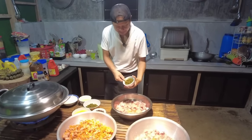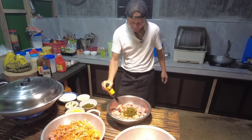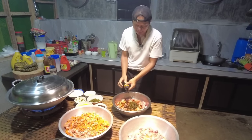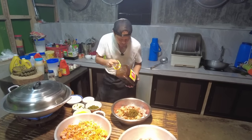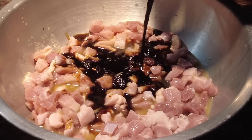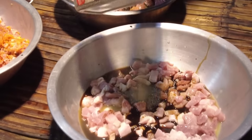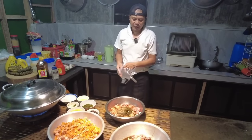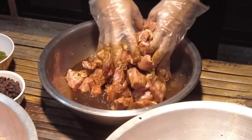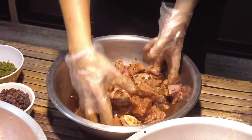Lagay po tayo dito ng pickles sa ating pang calderetang baka. Maglagay na po tayo dito sa ating pang minudo. Maglagay na po tayo ng gloves at haluin natin — unahin po natin haluin itong ating beef, pang beef caldereta. Ibababad po natin ito overnight. Ating ilalagay sa malinis na lalagyan tapos ay lalagay natin sa ref.